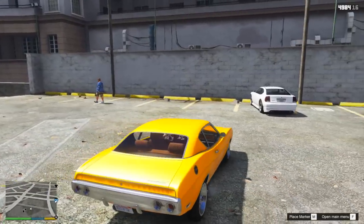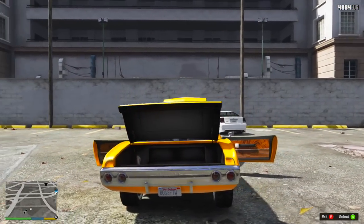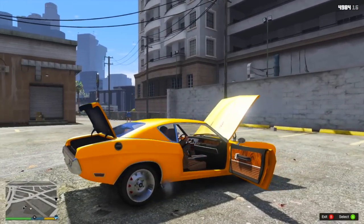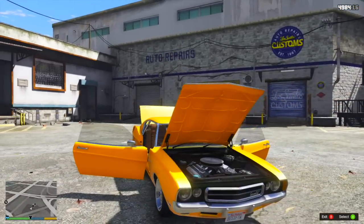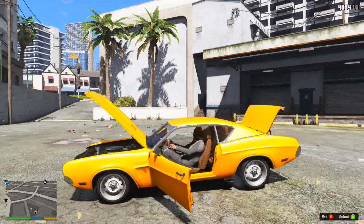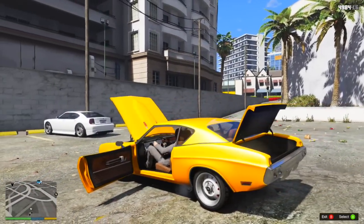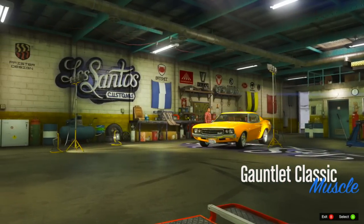So this is an awesome vehicle. I actually mentioned in one of my previous videos that the Bravado Gauntlet should be a vehicle that in some way, shape, or form gets a Benny's upgrade, and whether it's a classic version like this or a more modern upgrade, this car is absolutely amazing. We're going to be checking out the customization, the liveries, and so much more on this absolute beautiful vehicle. So let's take this into the LSC and check it out right now.